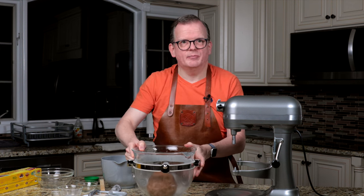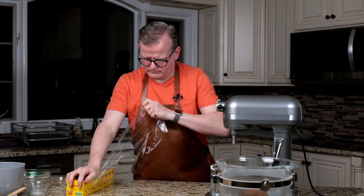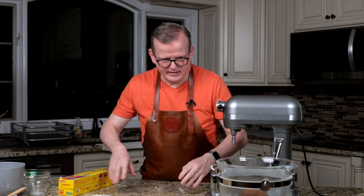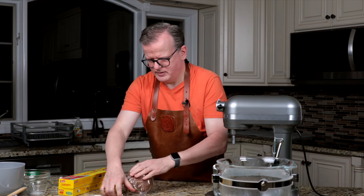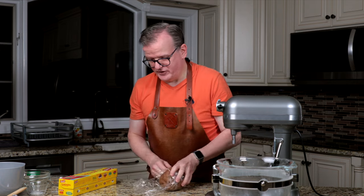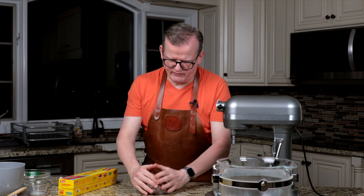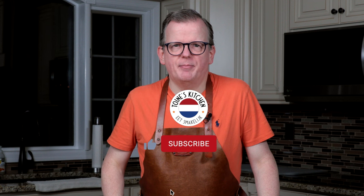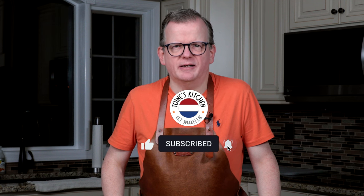Now it's time to wrap it in some plastic wrap. We're going to wrap it tightly and then it's going to rest in the fridge for at least an hour, but you can do it overnight — that's even better. It really gives the flavors of those spices a chance to develop. If you're enjoying this video, please click the like and subscribe button, and click the bell if you want YouTube to notify you whenever we post a new video.